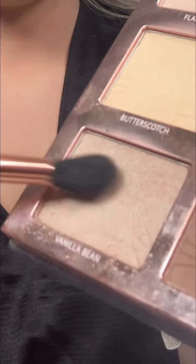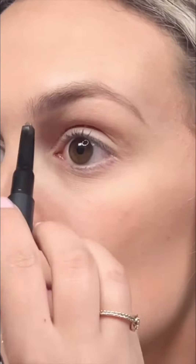Then adding some shimmer on the tip of my nose, my cupid's bow and chin. Using the two-in-one brow pencil to give my brows some shape and color.